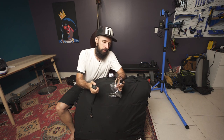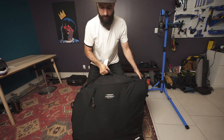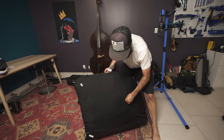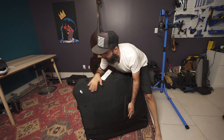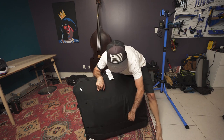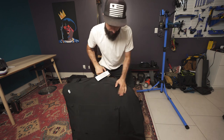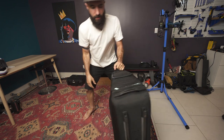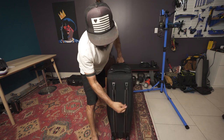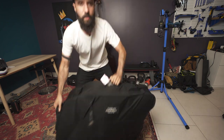Inside that pocket I've got a couple small bits and some of their straps, which really came in handy. On the other side there's another pocket that has the backpack straps — I didn't use those because 50 pounds on my back before and after a race isn't ideal, but it's there if you need it. We've also got compression straps everywhere, a solid base, and pretty solid wheels.